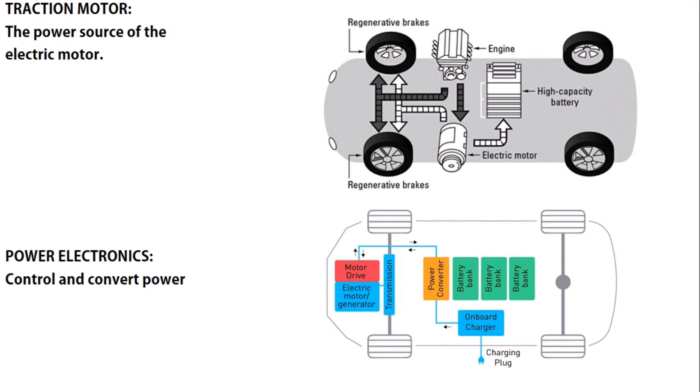Hello everyone, I'm Bierding Bill, this is Hybrid Plus channel. In this video I want to talk about the main components of EVs. Number one is the traction motor, another name for it is the electric motor — the power source, we can say the heart of the EV. According to the layout, for each vehicle's wheels we have a regenerative braking system, and then we have a high capacity battery and electric motor.